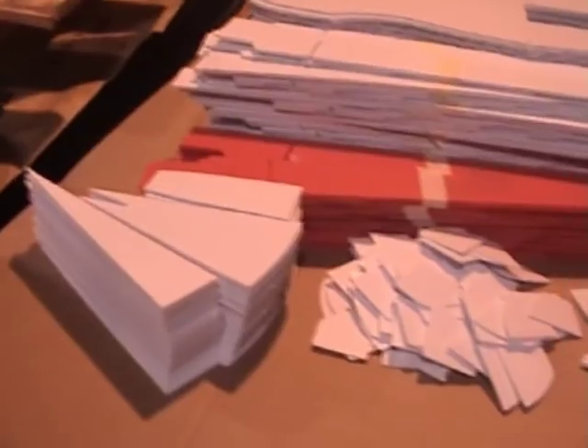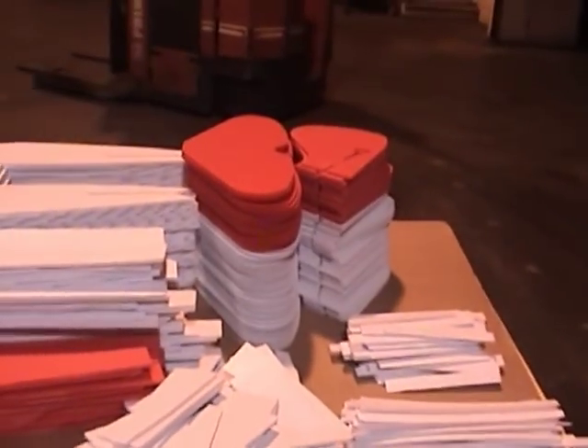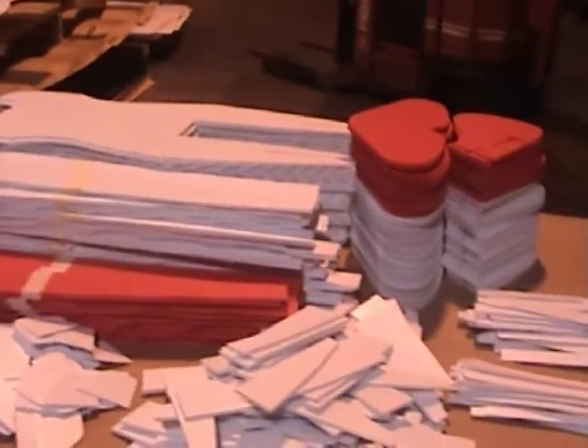Here's the wings, ailerons, fuselage, and all the other little parts for the fuselage and the wings. Pretty much enough to do 40 assemblies. Now we've got to start on all the wood.